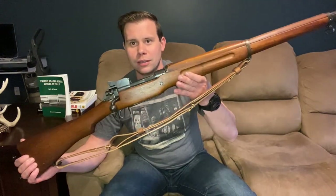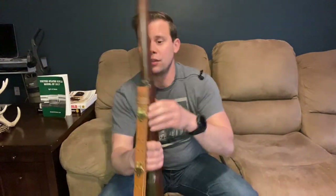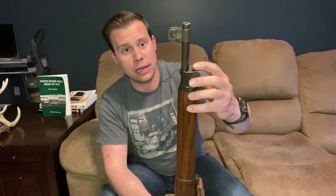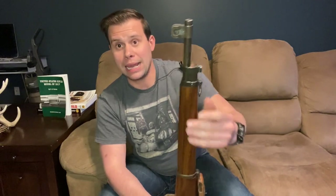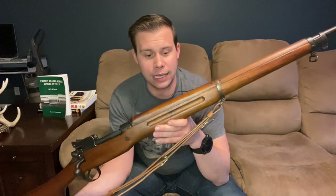The story came from family members after granddad passed away, so how accurate it is is open to some interpretation. Regardless, this has been passed down from grandfather to father to son and now belongs to the grandson. When it came back from World War II, the grandfather decided to sporterize the stock — cutting it down and removing the front barrel band and bayonet lug.